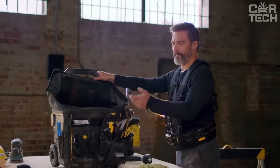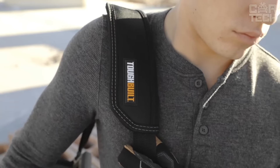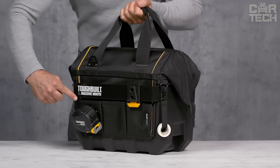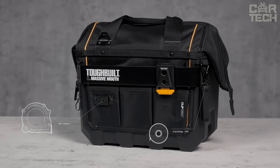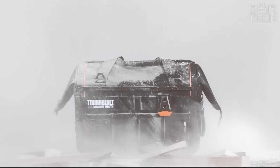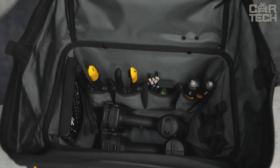The Tough Built is changing the very idea of how professionals carry tools and supplies. The huge opening — the widest on the market — provides unrivaled access to contents. With compatibility with Tough Built's patented clips, you'll be able to organize your tools in the most efficient way possible. Internal dividing walls and structured exterior pockets keep tools flexibly and securely in place, and the padded handles provide additional carrying comfort.